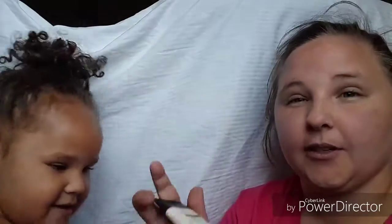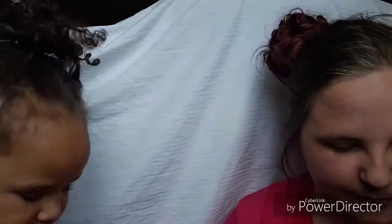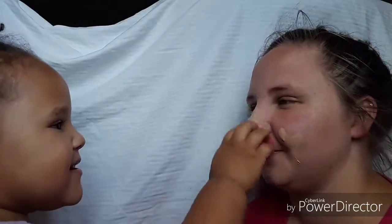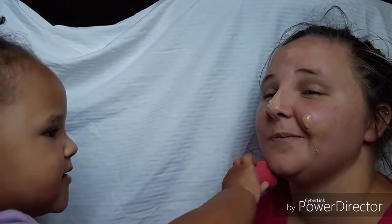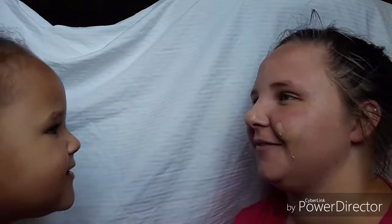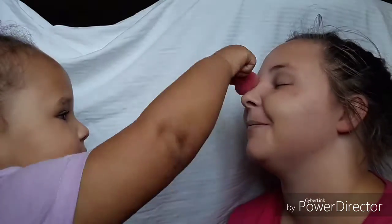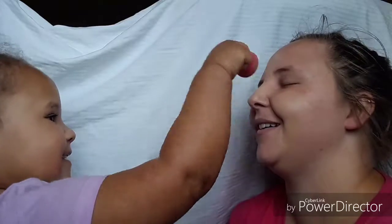Next step is foundation — we use this for primer, okay. Next step is foundation. She's going to be using this today. Where is the beauty blender? You want to use the pink one? Like that — now blend it in, not with your hand, with this. My chin, my nose. Pretty.